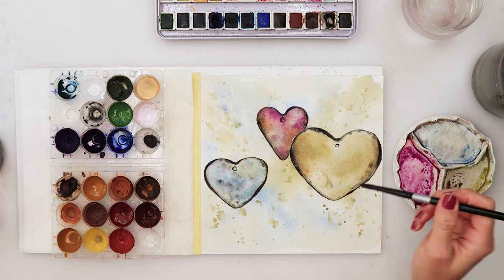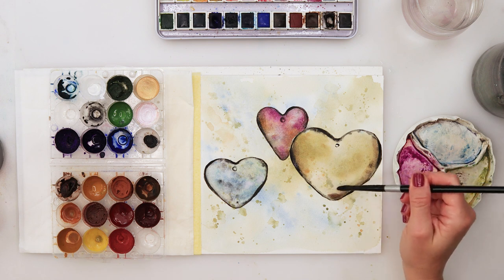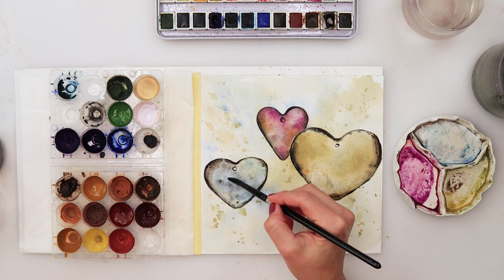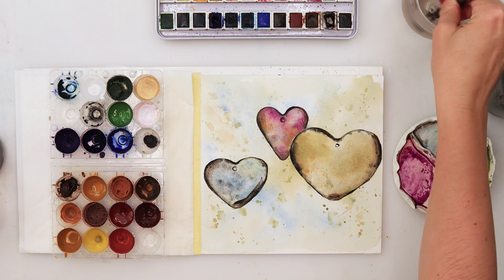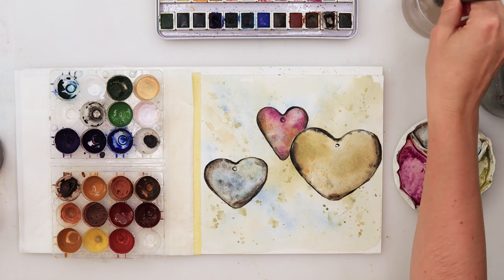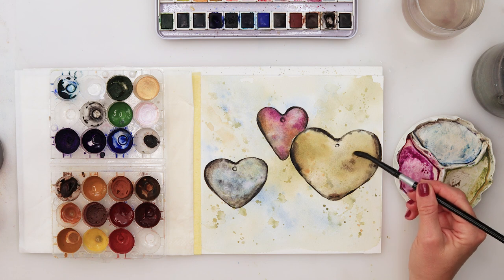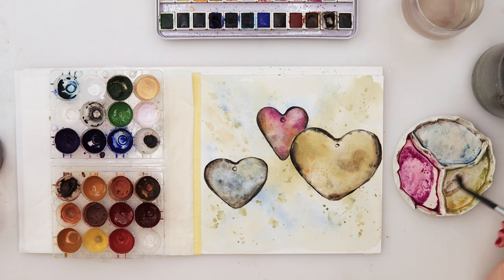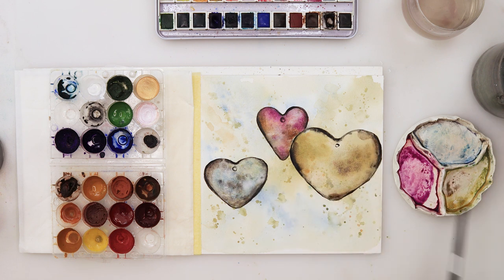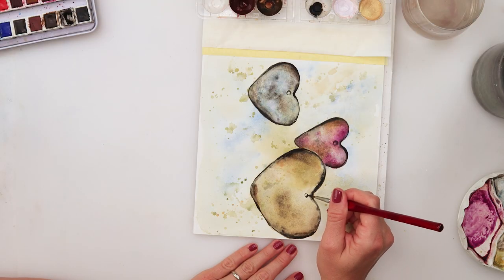Adding some pigment on the sides and edges of my hearts, I picked up some dark brown from the Etcher palette and added color on the edges, then rinsed my brush and smudged it slightly inwards. I did not pre-wet the entire heart this time — just adding the pigment and then smudging it with a clean, rinsed brush, which is how I added those darker edges. I wanted the hearts to be slightly grungy, so that's why I was adding that darker color on the edges.